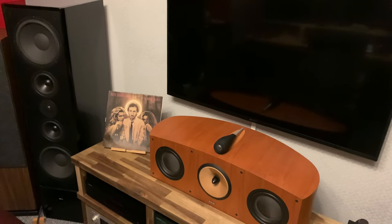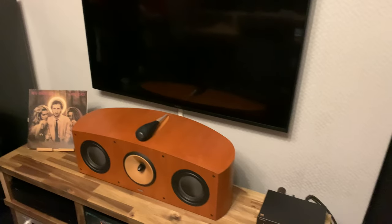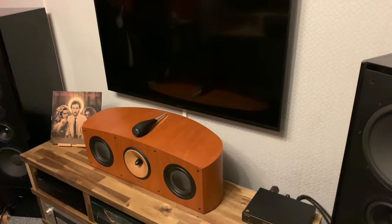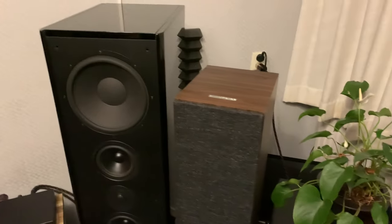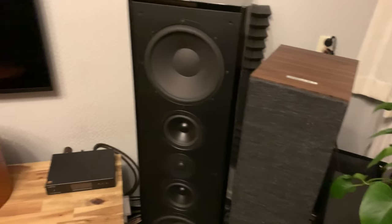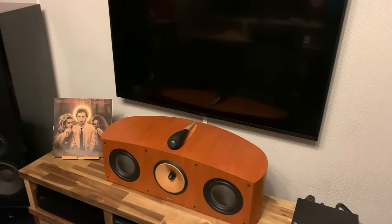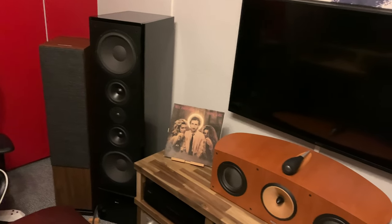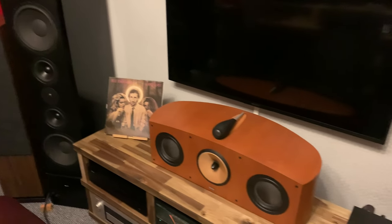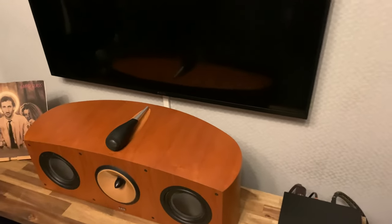I'll just continue to post content. Previously I watched my video about oversampling that was supposed to come before the other video, but I really needed to talk about these speakers. A couple of days have passed and I don't know how I do it, but every time I think I've run out of ideas I pull something out of my head — and today has been that day.